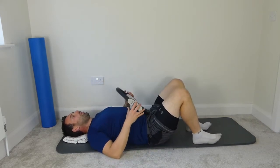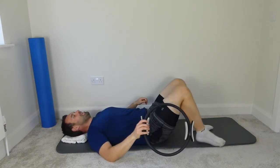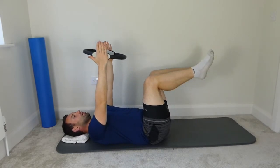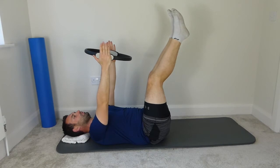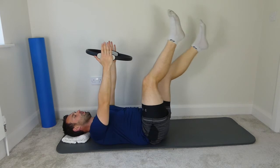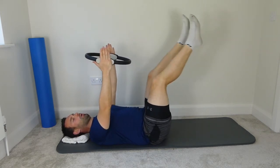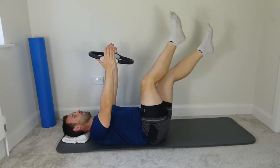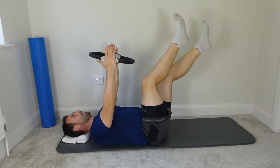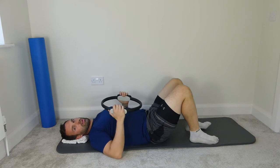We're going to come back to the circle — two more with it, and now we're finished with it, I promise. Imprint the spine, legs to tabletop, circle between the hands. Squeeze the circle, straighten the legs to the ceiling, and little kicks in opposite directions. Squeeze the circle, drop the shoulder blades back. Keep that imprint. Ten kicks. Bend the knees, bring the feet down, and have a little rest.